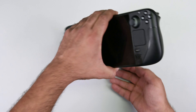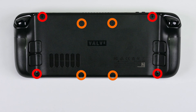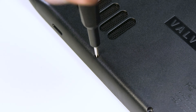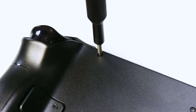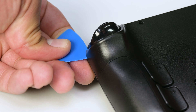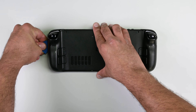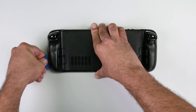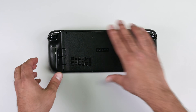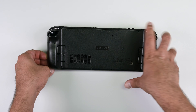Alright, let's get down to business. First up, remove the eight Phillips screws securing the back cover to the Steam Deck. Use an opening pick and slide it into the thin gap between the back cover and the front shell along the edge of the right grip. If you encounter any difficulty, try starting from the top or bottom edges and then work your way towards the grip. With a little gentle prying, you'll free the back cover from those locking clips.